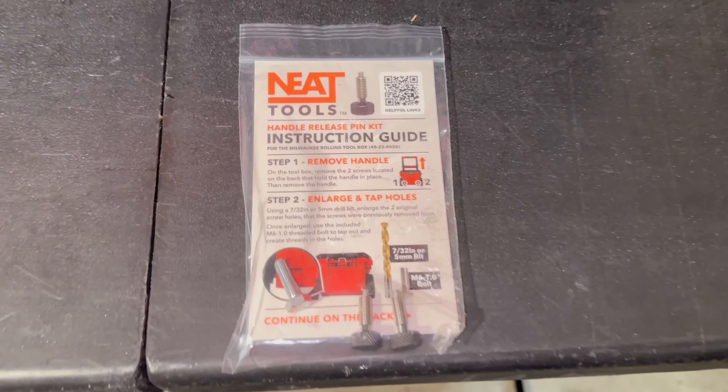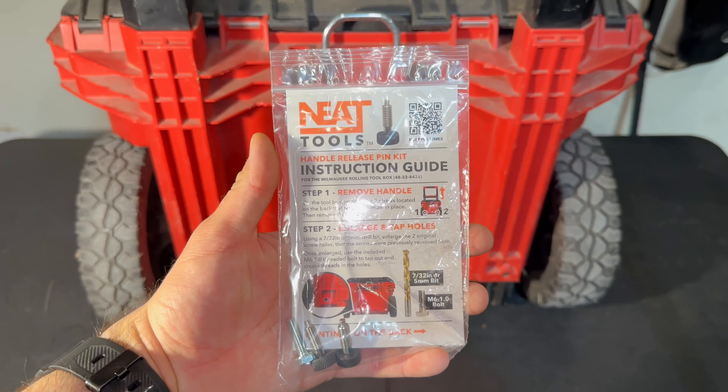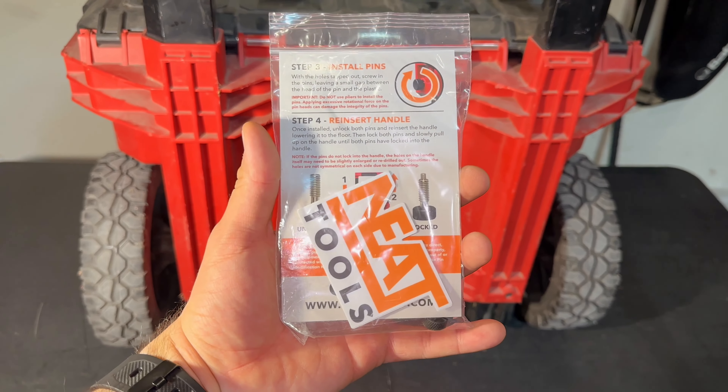The solution for this is a quick release pin kit made by Neat Tools. It's the version 2, which is a stronger design. Let me show you how to install it.